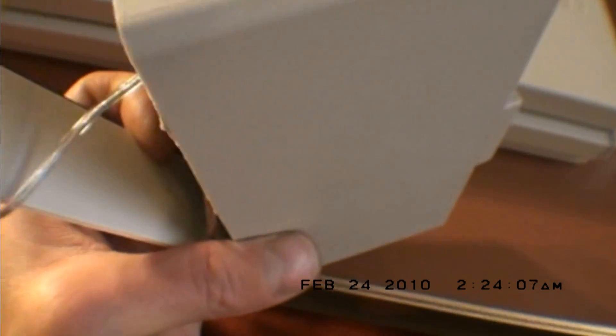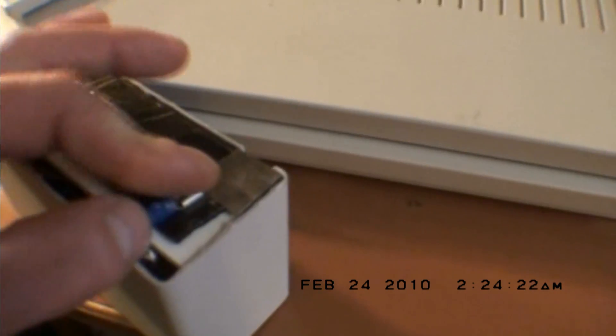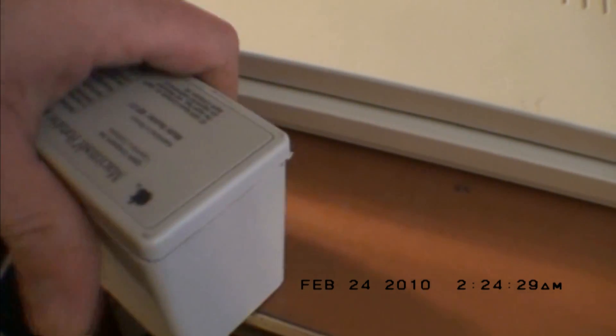I believe it was out of a UPS or something like that. There's wood blocking it in on the sides, and these are just connected to the original tab connectors that were on there, and the cover just sets on there.